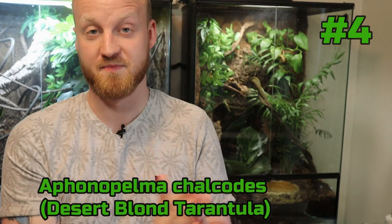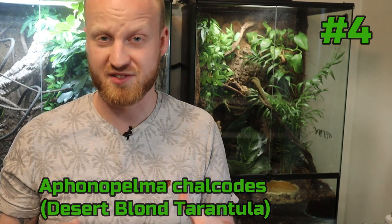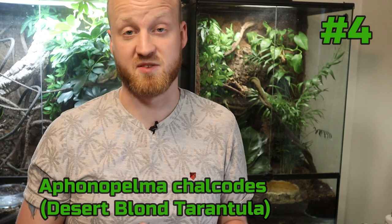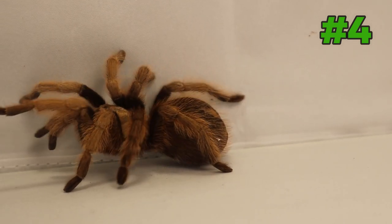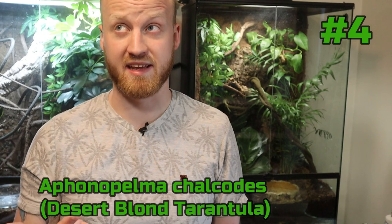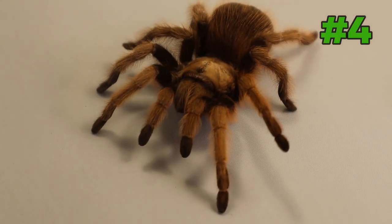Moving on to number four — a species that's not really common where I live but more common in the US because it actually lives in the wild there. It is the Aphonopelma chalcodes, also known as the desert blonde tarantula. I've heard different stories: some people have chalcodes that are really feisty, and others have ones that are super docile. It is a spider that is super easy to care for — just put a water dish in, give it some substrate, and refill that water bowl every once in a while. They're super docile, very slow moving, and mine have never kicked their hairs.